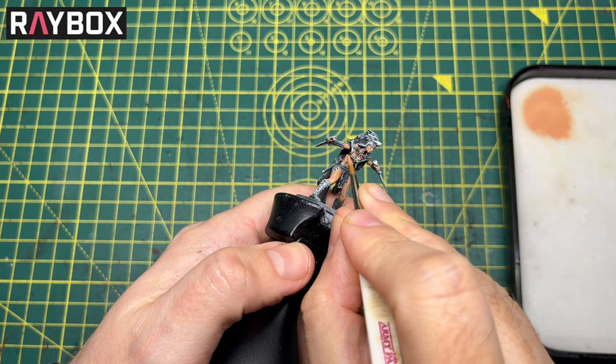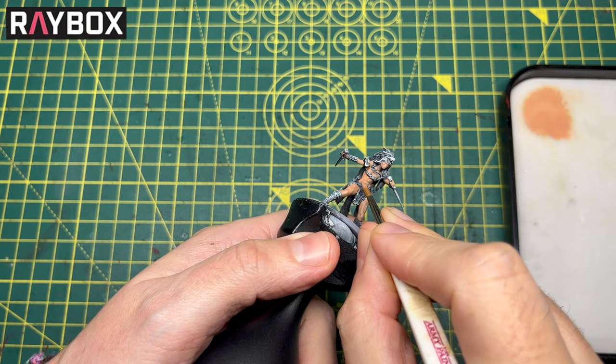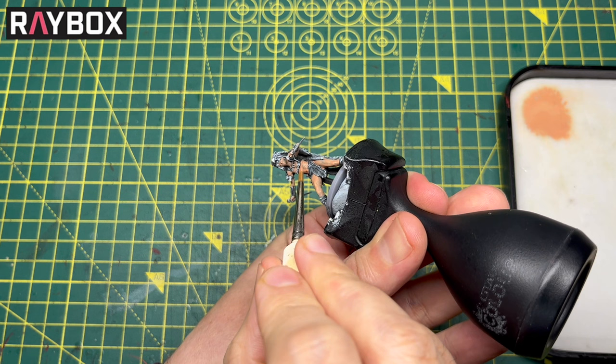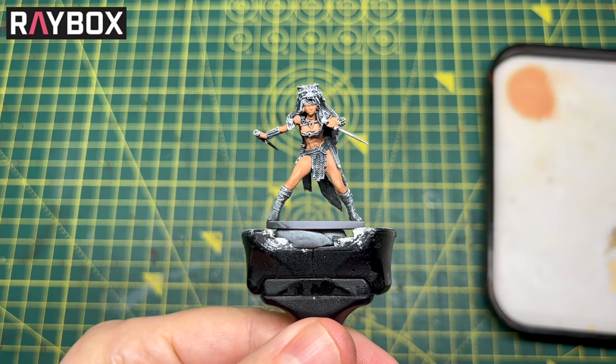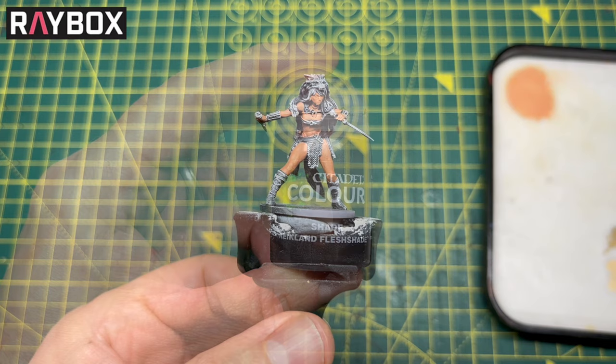I like to do the dry brushing after I've primed the models because it really brings out all the details and you're not going to notice it much once you start layering up like this. If you went over that with contrast paint you'd get a really striking effect. But here we're going back to that paint now — the water and paint mix. I'm just going to go over the model again with a nice even coat, blocking it all in ready for the shade.